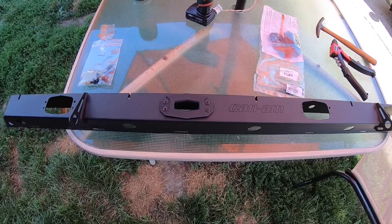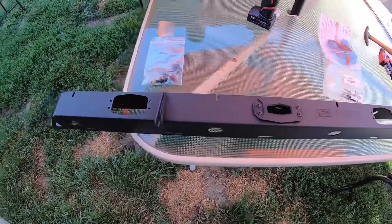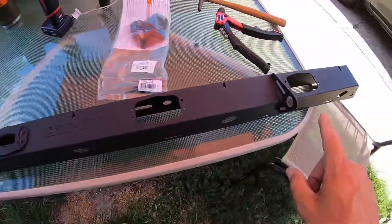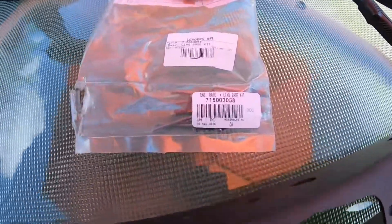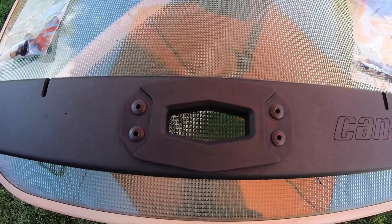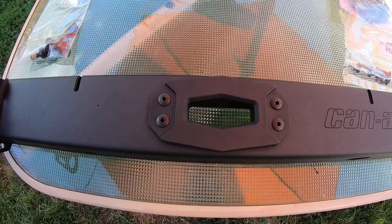Here we have the Can-Am Defender rear accessory bar that mounts along the top of the cage. Out of the box, you can see that it comes with four holes for a link mount, and it comes empty — so you do have to buy a base link kit separately. There's the part number there. It comes with rivets and the plastic that goes into the hole so that you can stick a link tool inside to carry something on the back of the Defender.